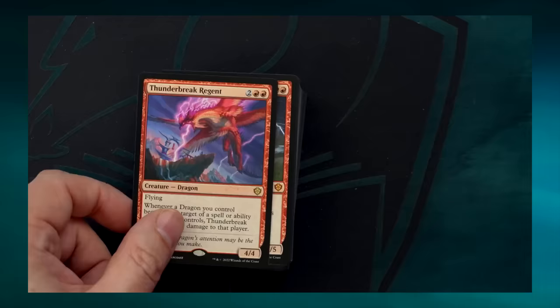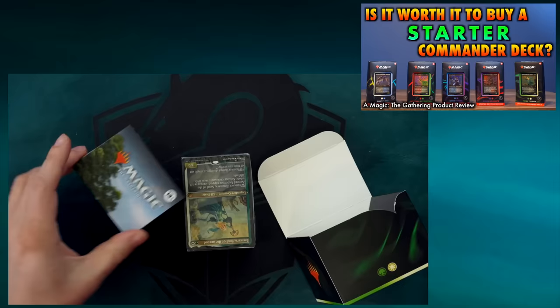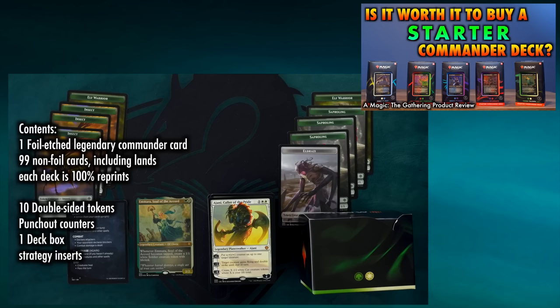A commander starter deck will give new players a deck they can play against friends who may already be established in the game, whereas these two 60-card decks are little more than training wheels — that while a lot of fun to play against one another, do not even begin to give a new player the building blocks for a proper Magic the Gathering deck, at least not a proper commander deck, which is how the vast majority of players enjoy the game. At the time of their release, there were a lot of markups on starter commander decks, but prices have come down, and I would advise inquiring at your local game store as to whether they have any starter commander decks selling for about $19.99 each — you might consider that as the better buy.